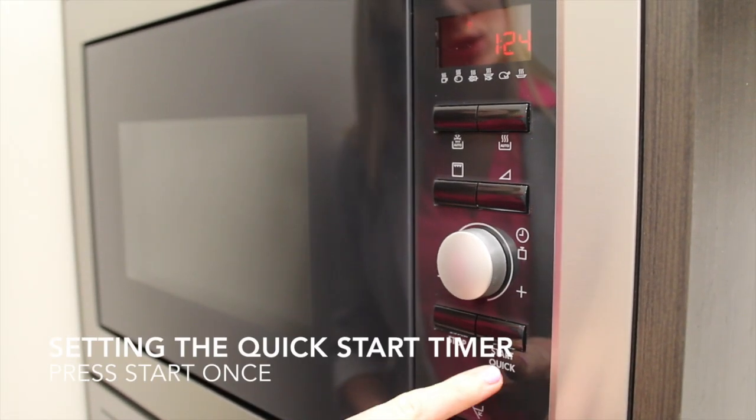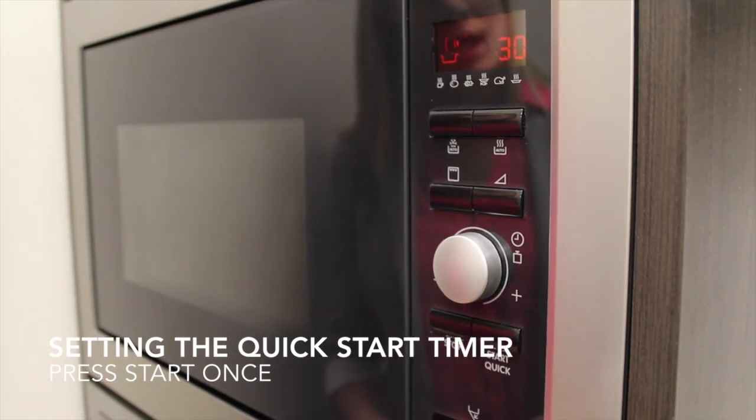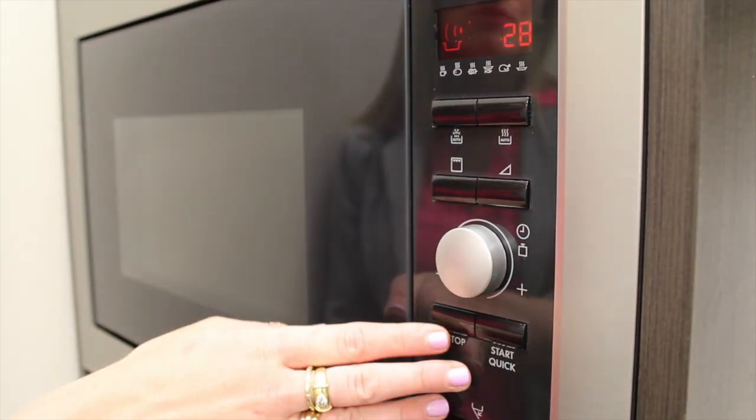To get 30 seconds, you hit the Quick Start button and the microwave will turn on and start a countdown from 30 seconds.